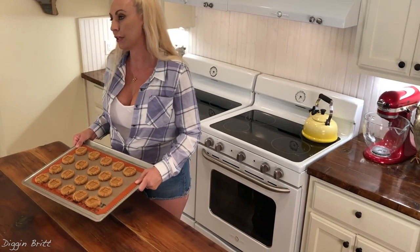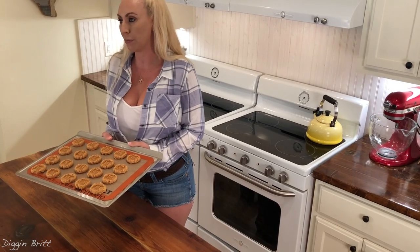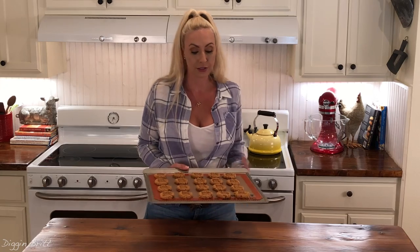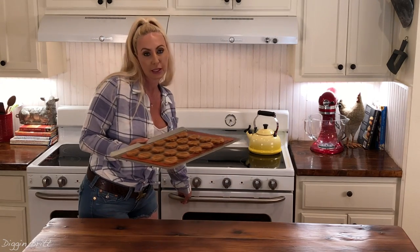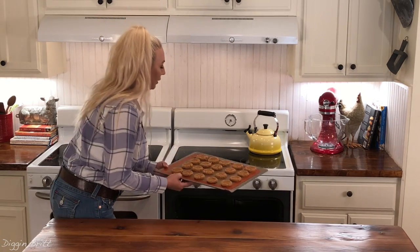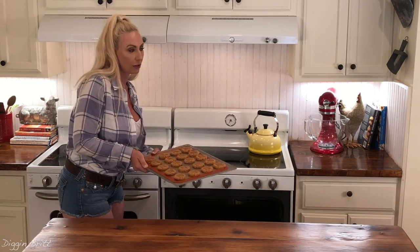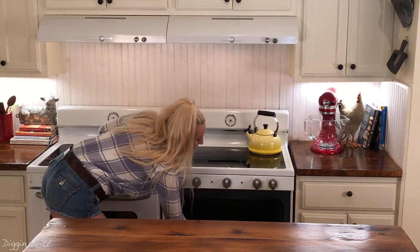So now I'm going to put them in the oven at 350 for about 10 to 12 minutes. It could be as quick as eight minutes, depending on your altitude or your oven, so just keep your eyes on them. I like to pull them out when they almost look slightly golden brown but still look almost not cooked all the way, because I like my cookies a little more chewy than crispy.